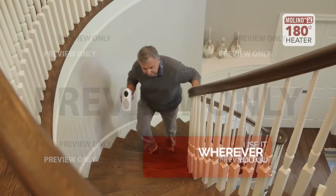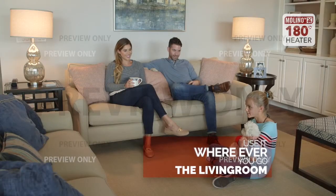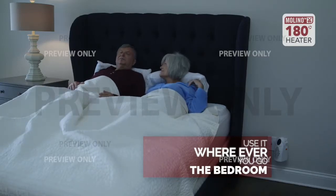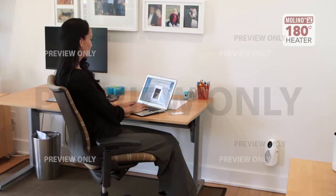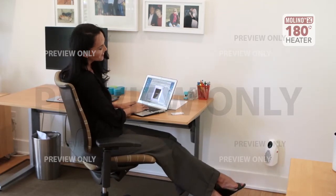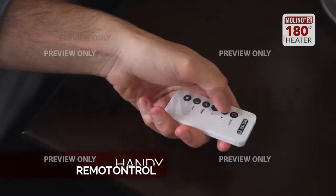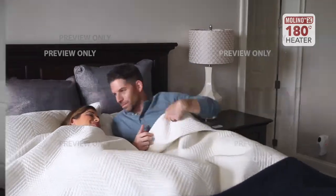The Molino heater goes where you go. Use it in the kitchen while you're preparing dinner, in the living room while you watch TV, in the bedroom while you're relaxing before bed, to keep your pet warm and cozy at night, at your office to keep your feet warm, or even in your RV. The Molino heater comes with a handy remote so you can easily adjust the temperature and set the timer to suit your needs.